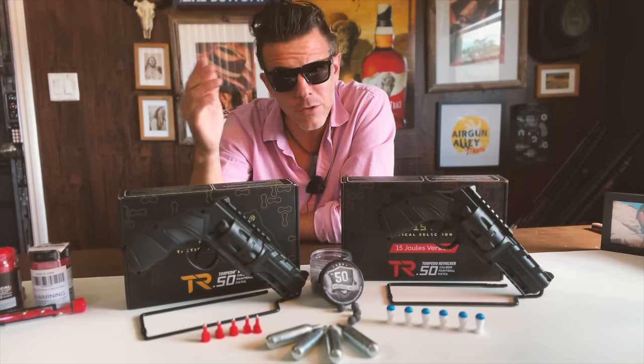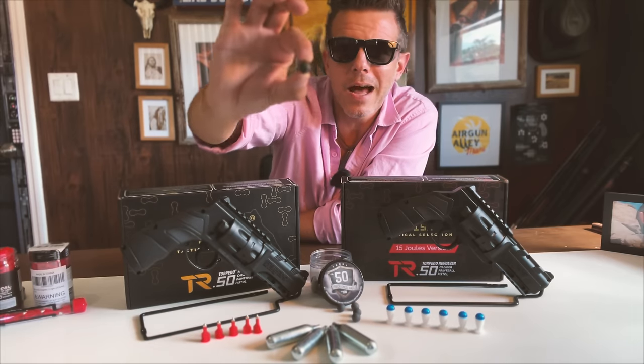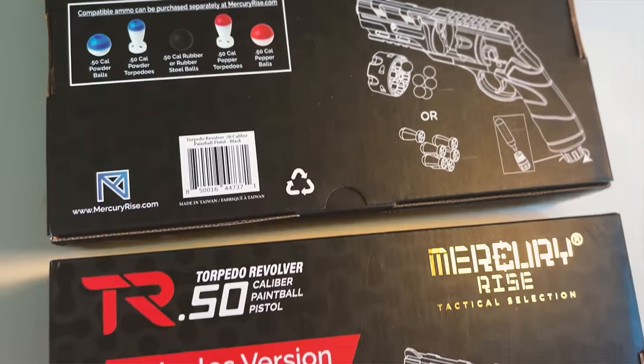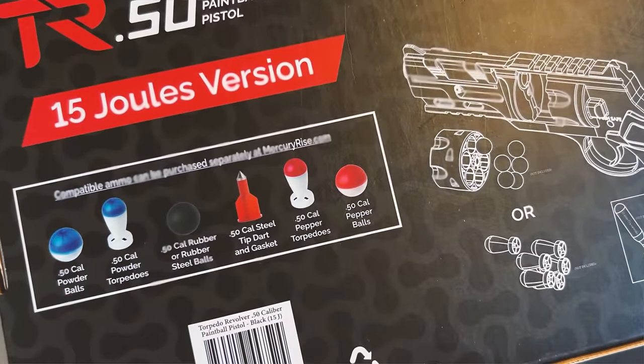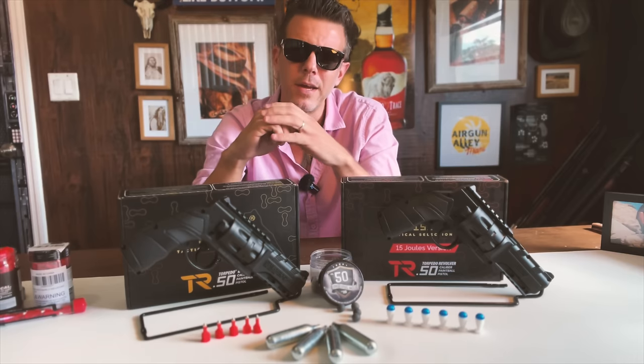Also very importantly, if you already own a Torpedo Revolver, you don't need to go out and buy yourself a new one. You can just get a new upgraded valve and switch it yourself, just like people do with the good old HDR 50. Now for those of you who are seeing these for the very first time, these are CO2-powered 50-caliber paintball revolver-style launchers designed to shoot a variety of projectiles at higher speeds than your regular paintball launcher, and thus are considered to be a less lethal alternative for home defense, especially in countries where firearms are not allowed.